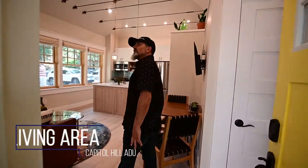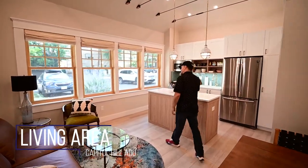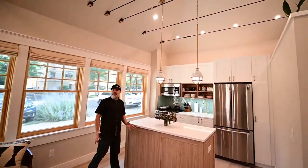Welcome into this quaint, cozy little unit that we created here. We're at about 520 square feet overall for the entire building.